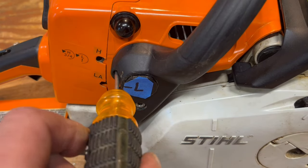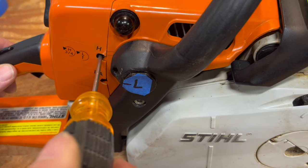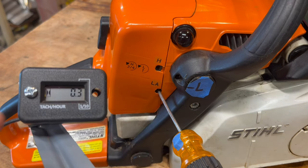Gently tighten the low jet until it seats, and then wind it back one full turn. Now fully seat your high jet, and wind that back three quarters of a turn. The idle speed is not all that important and you can set it by ear, but we're going to set it to the spec: 2800.